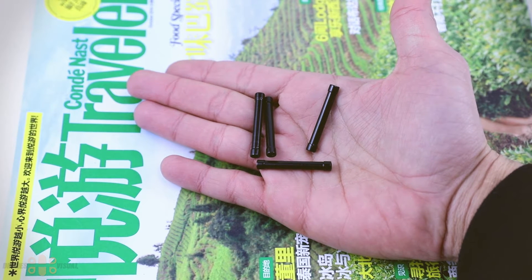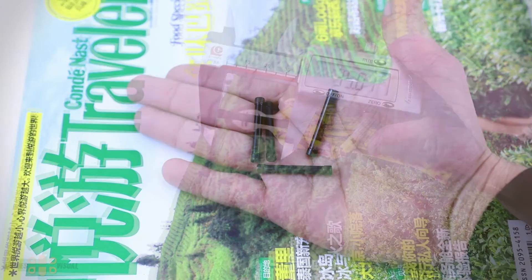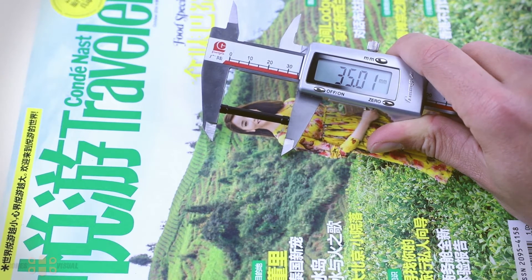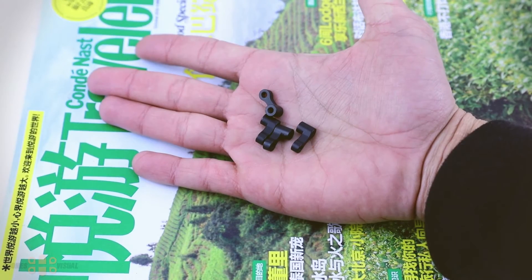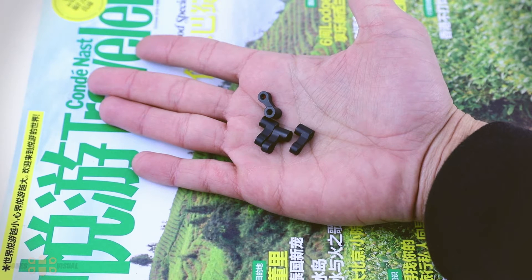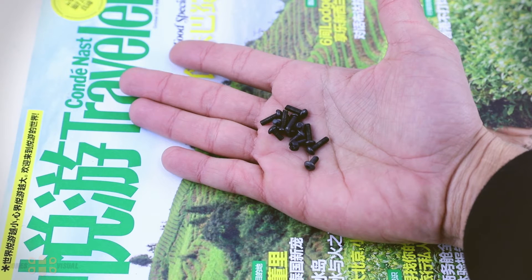Then the next thing is the standoffs — you actually get four of them. There is one missing, it should be around here somewhere, but there are four. The length of the standoffs is 35 millimeters. Then to mount your power distribution board or the 4-in-1 ESCs, you get these metallic pieces that attach to the bottom plate, as I will show you a little bit later. And finally we get all the screws.